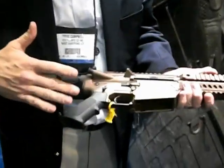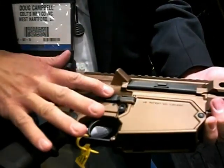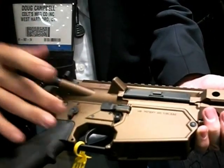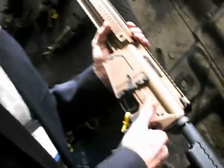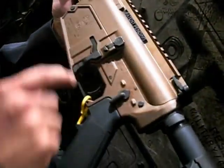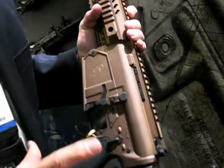I want to talk about the lower receiver. As you can see on the right side of the receiver, it's fully ambidextrous, built into the design of the gun. So you've got bolt release, mag release, and fire controls. This particular gun is a select fire gun. But all guns destined for the commercial market starting in March will be black 16-inch barrel guns shipped with two 20-round magazines. Take a look on the left side of the receiver — magazine release, bolt release, and fire controls. So totally ambidextrous in design.